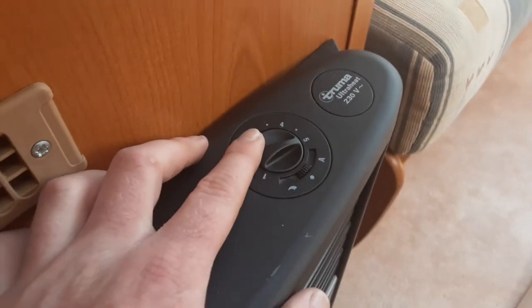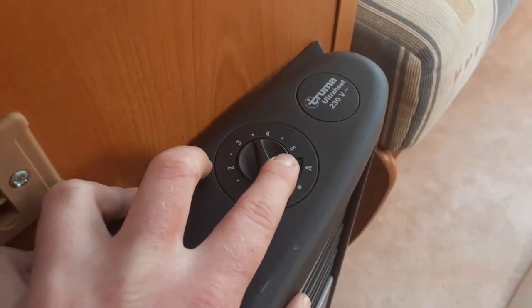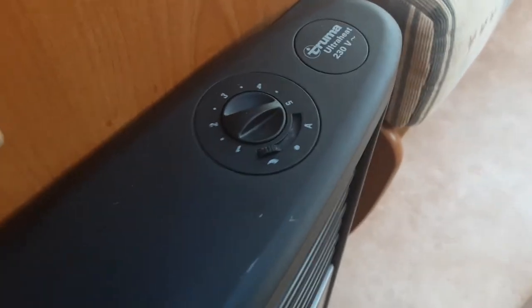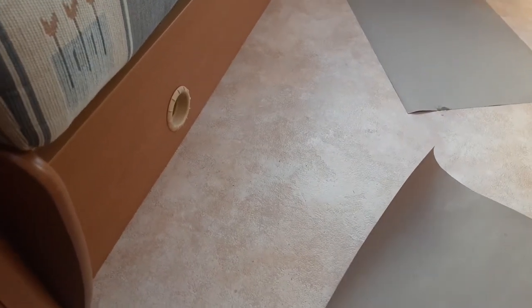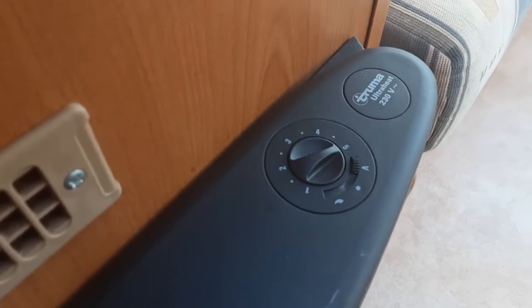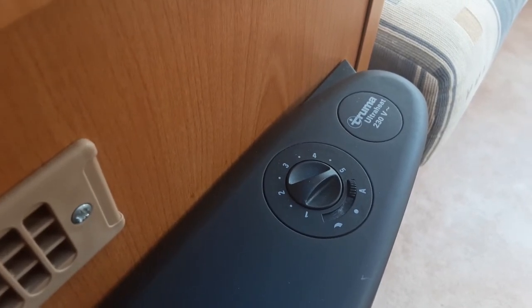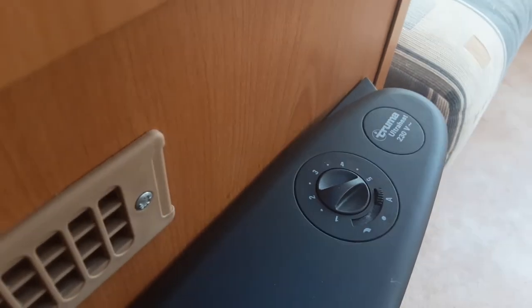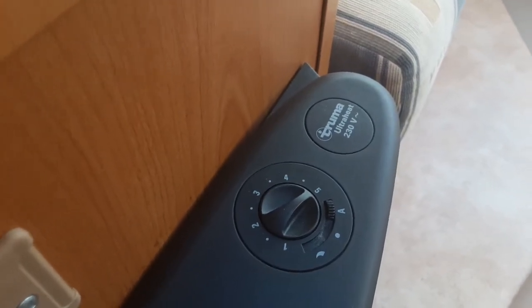On the right-hand side you have your option to run blown air, with your fan speed control on top. The dot in the centre indicates the heat is going to come out the front of the heater. The wave symbol is continuous blown air — the air comes out the little vent on the floor. If you put it onto the A on the opposite side, it's thermostatic blown air, so the thermostat will kick in and out with the temperature. As the van warms up, the fan will stay on blowing air around the van, and once it reaches temperature the fan will kick out, then kick back in as the temperature cools down.